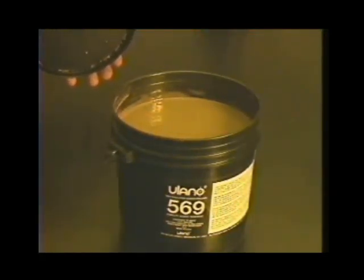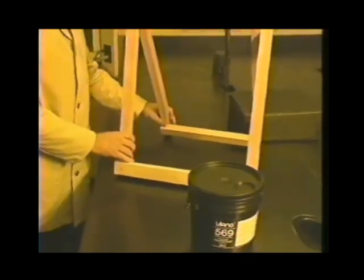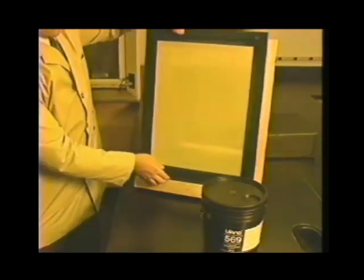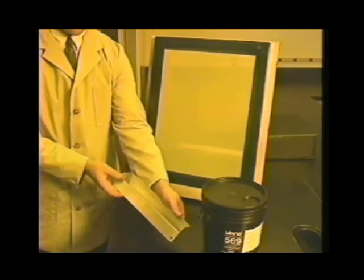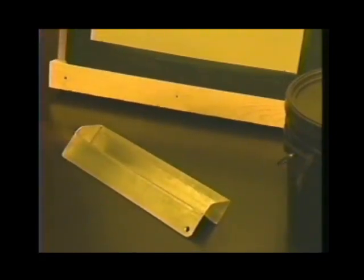When the sensitized emulsion has fully de-bubbled it's ready to be coated onto the screen. Direct emulsion can be difficult to control during coating and considerable skill is required to coat evenly. However, two devices make the process more controllable: first, a stand that holds the screen at a comfortable height and uniform angle, and second, the coating apparatus should be a smooth-edged scoop coater, which gives a more uniform amount of emulsion layer after layer.